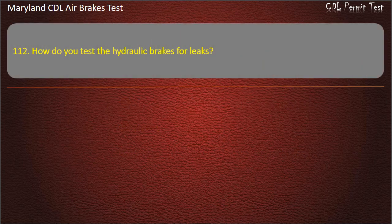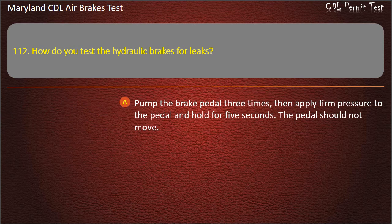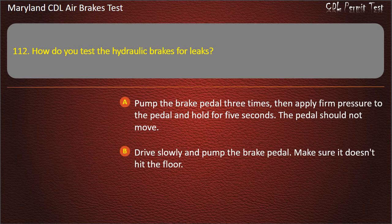Question 112. How do you test the hydraulic brakes for leaks? Pump the brake pedal three times, then apply firm pressure to the pedal and hold for five seconds — the pedal should not move; Drive slowly and pump the brake pedal — make sure it doesn't hit the floor; Drive 20 miles per hour and slam on the brakes. Answer: Pump the brake pedal three times, then apply firm pressure to the pedal and hold for five seconds — the pedal should not move.